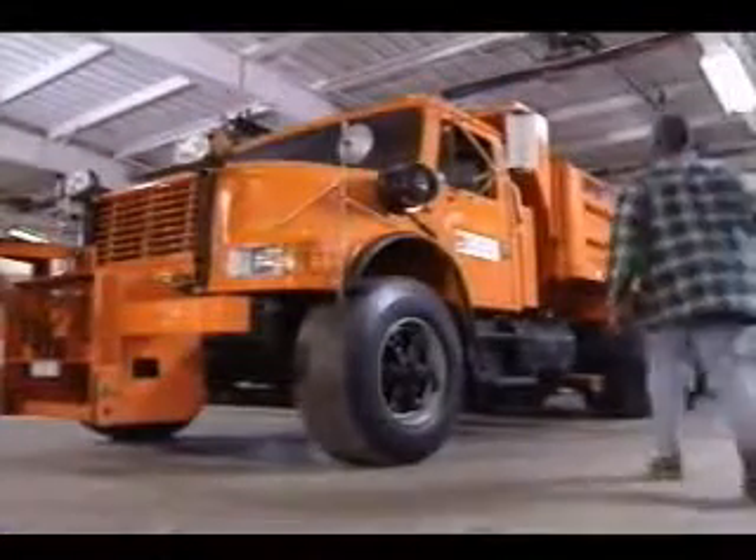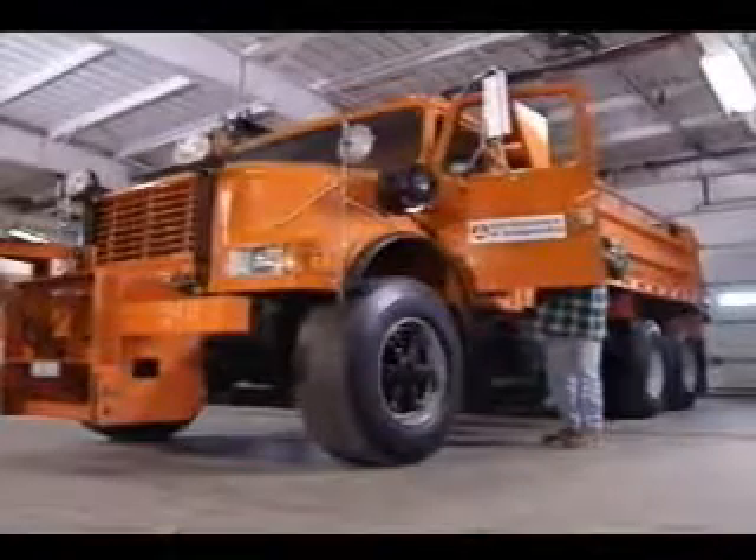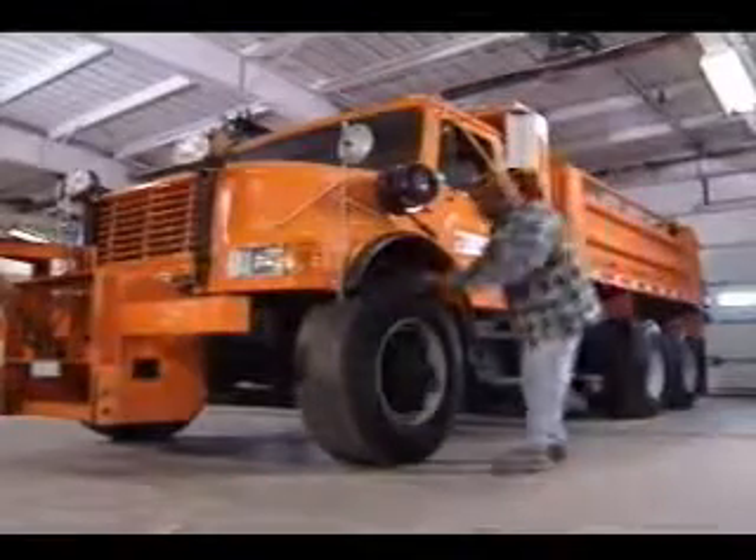It's a good idea to plan your inspection after the truck has sat inside the garage at least overnight, because we'll be using the garage floor to help detect any oil and/or fluid leaks.